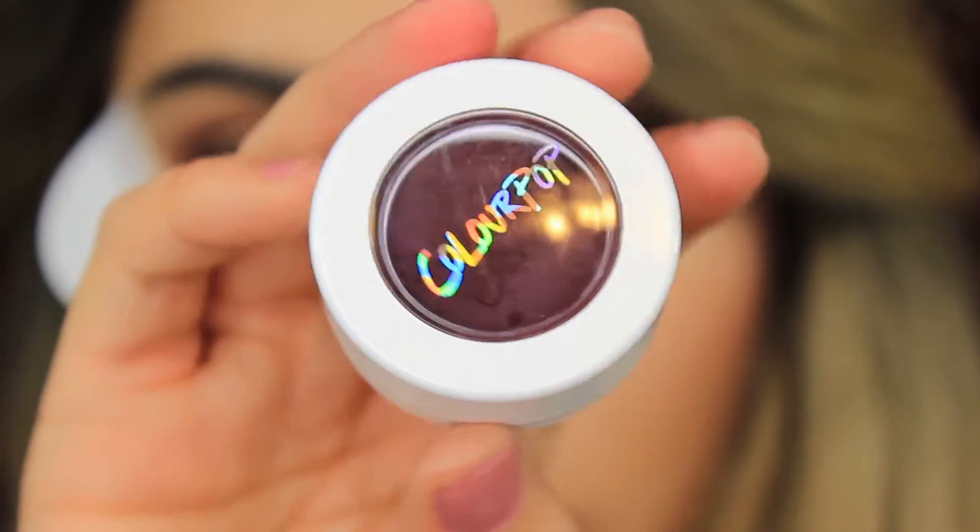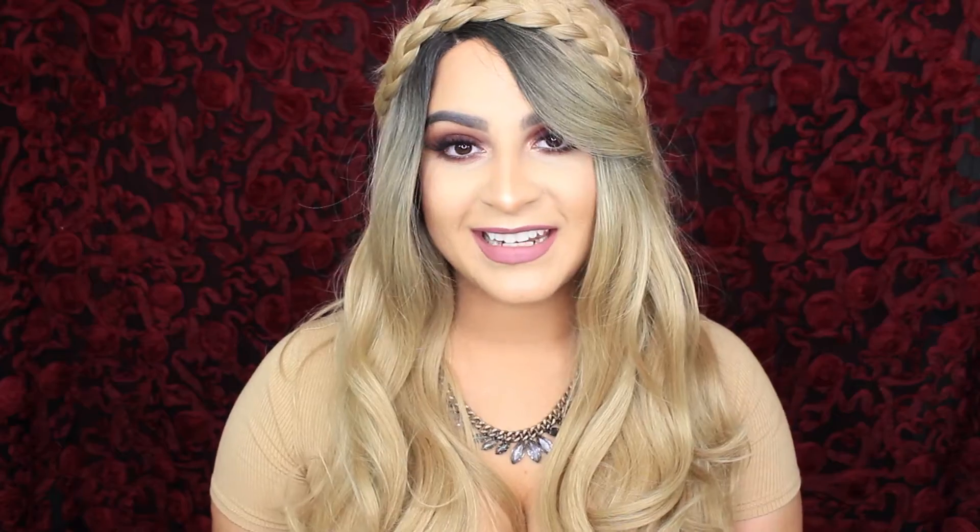It's a burgundy color, which is my favorite — it's called Central Perk. I decided to pair it up with ColourPop and Kathleen Lights' collaboration, Lumiere 2. I was excited because I like matte liquid lipsticks better. I didn't get her original Lumiere lipstick, so I was excited to find out that she had made a matte liquid lipstick.